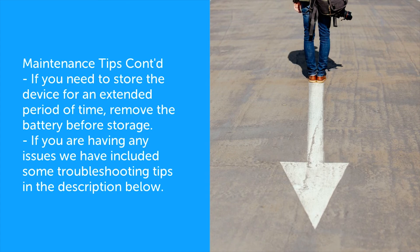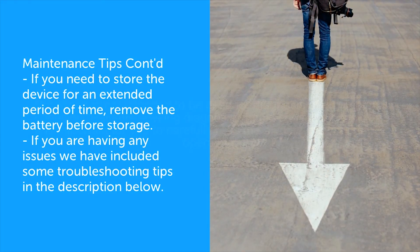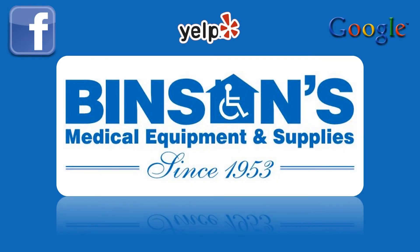If you are having any issues, we have included some troubleshooting tips in the description below. Thanks for joining us as we went over what a TENS unit is, what it does, and how to use it and maintain the device. Please like this video and subscribe to our channel to stay up to date with all of our latest content.